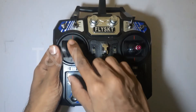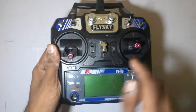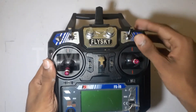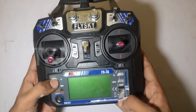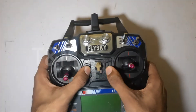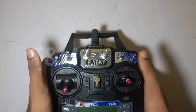This is the throttle. This is the rudder. This is the elevator. This is channel 5 and channel 6. This is the function button, this is the slider, and this is the other function button.